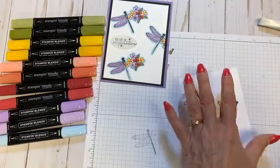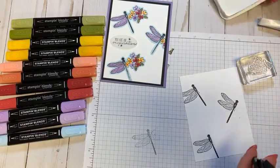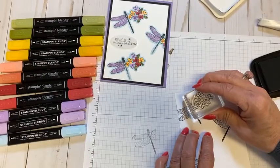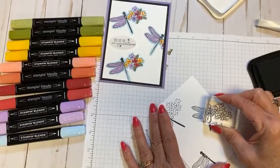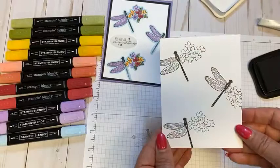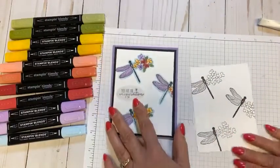Now for the mashup part: we take our second stamp — I thought this flower kind of had the same shape and feel as the dragonfly wing — and now I'm going to make it the other wing. There's no masking needed for this one; we can just stamp right where we'd like it to be. We've just created our own unique little artsy stamp image.